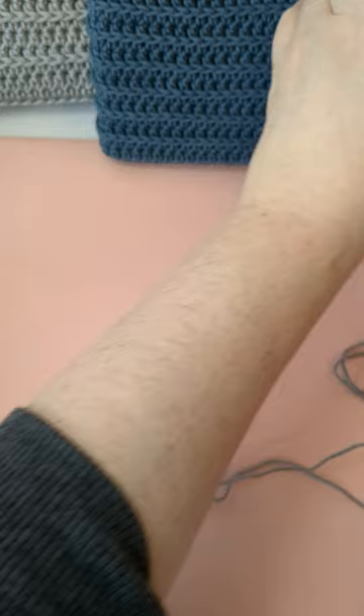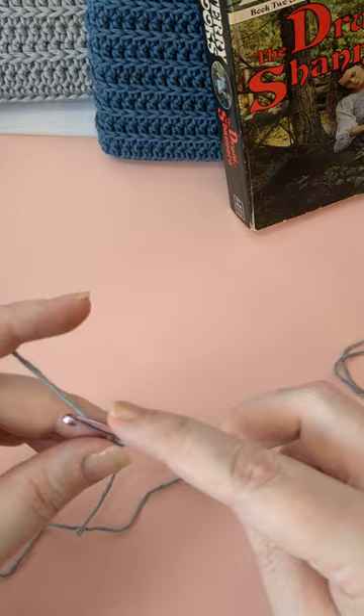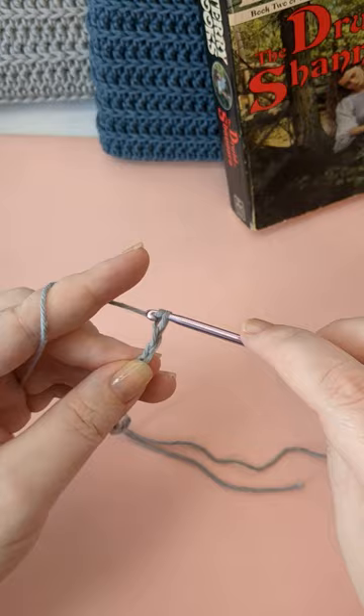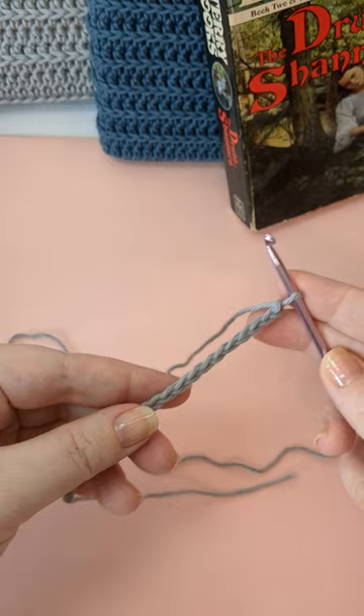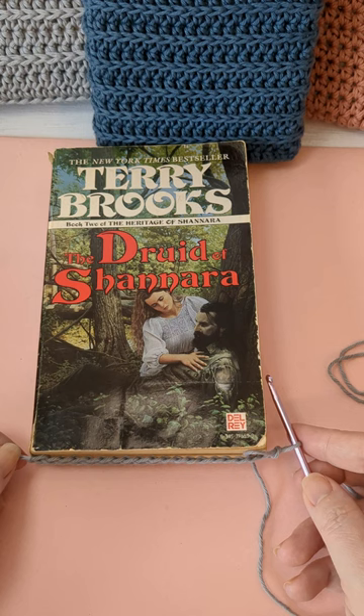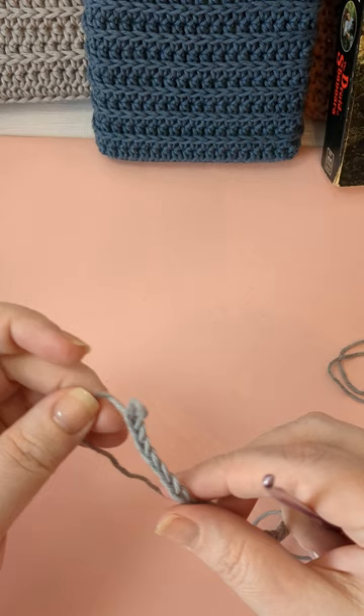I'm going to make a chain that is the length of the bottom of the book — I believe I need something like 20, so I'll chain 20. Now I'm going to see if that covers the bottom of my book. Actually I could use one less because I don't want it to go past the end of the book, I want it to go just to the end. So I'm taking one away — I have 19 chains. You will have a different amount depending on how big your book is and how thick your yarn is.